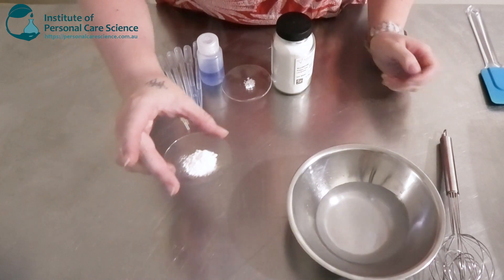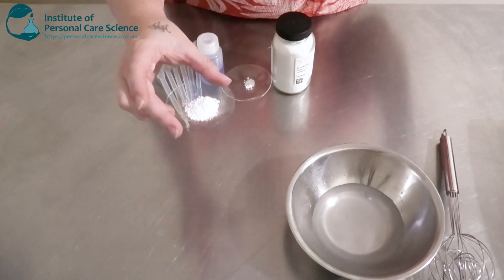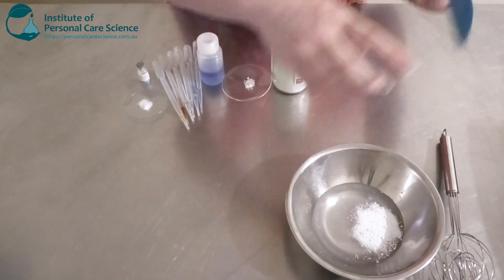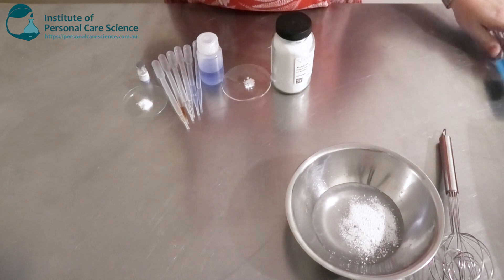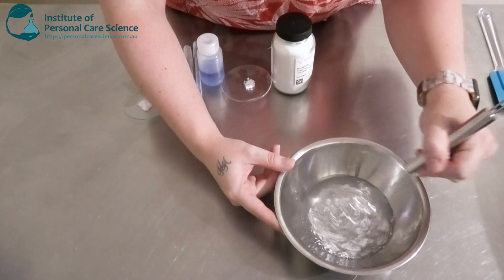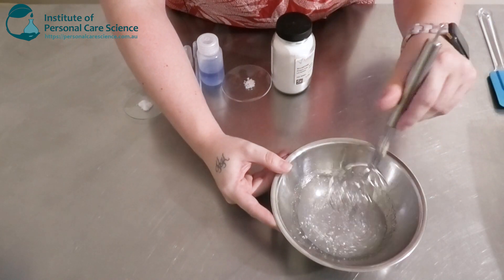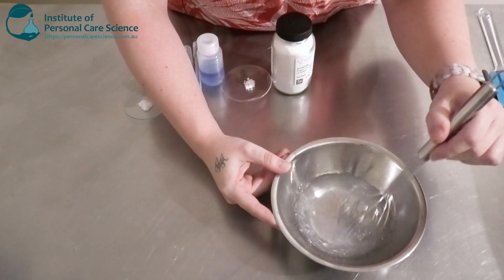Now to build my serum, I'm going to be using some Seppi Max Zen here. I love this material — it creates really nice stable products and it is quite clear as well, creating quite clear gels or serums. Now this isn't going to hydrate straight away; it does take some time. So I've just added it to my water phase and I'm going to give it a gentle stir using low shear just to wet the polymer and disperse it, then we'll cover it and come back once it's hydrated.